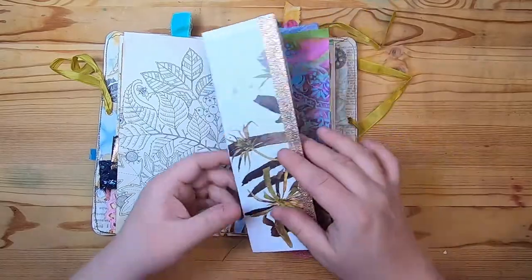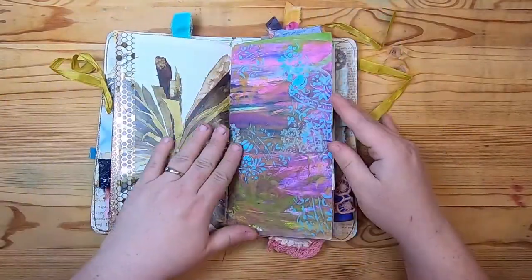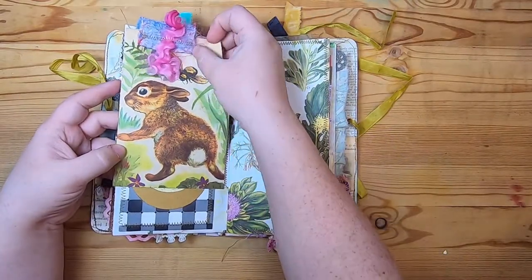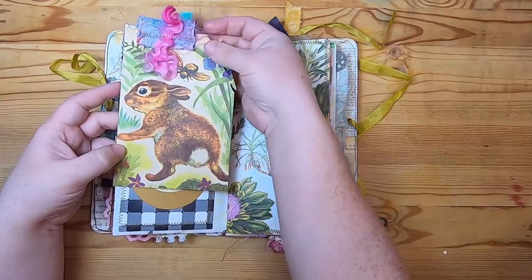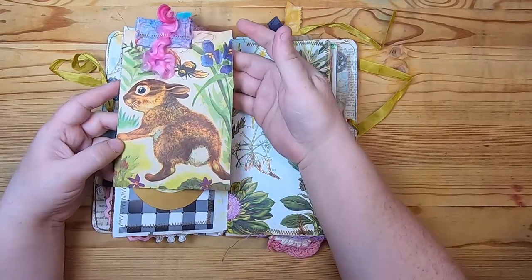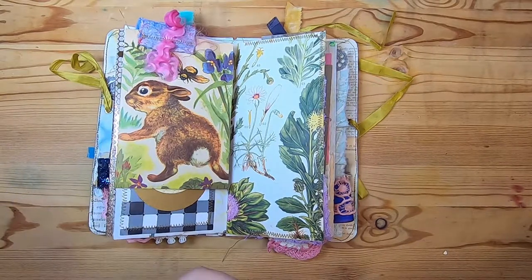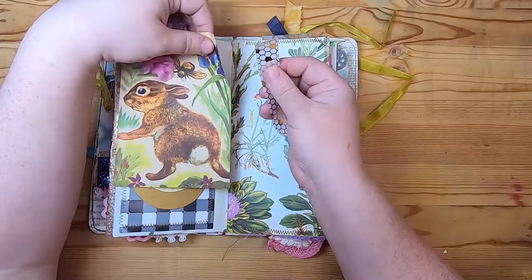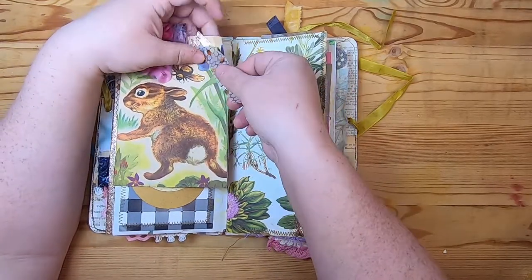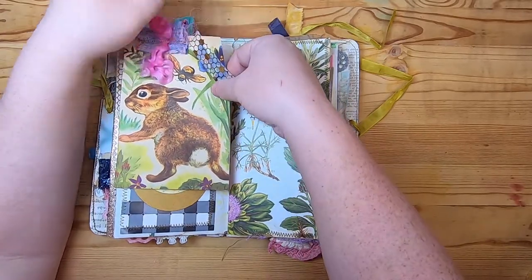A coloring book page, a tip-out book page with some nice botanicals and birds. Then this is a jelly print, and on this side we have a vintage children's book page — it's a little crumbly so I should washi tape it. It's so cute — it's this little bunny and a bee and some pansies. I don't want that page to crackle — it's an old, old book.